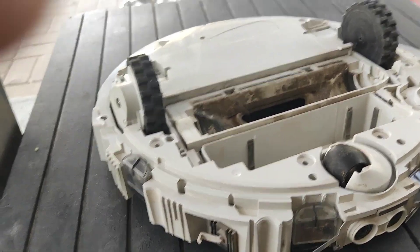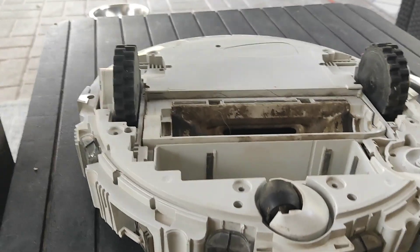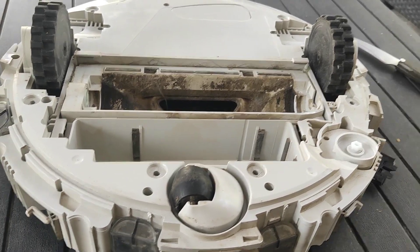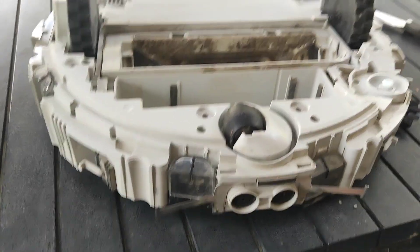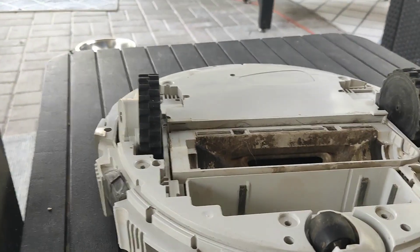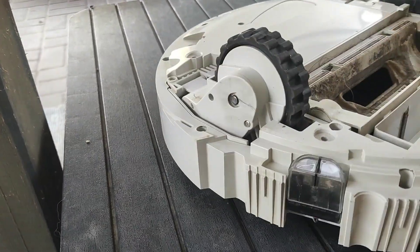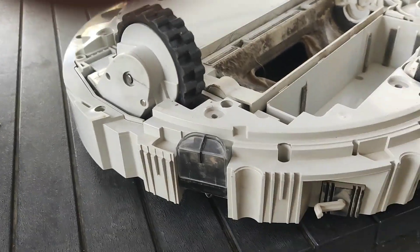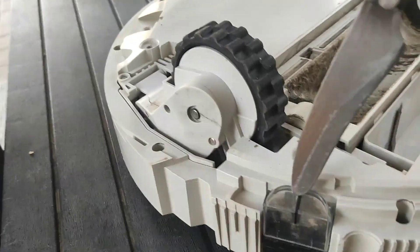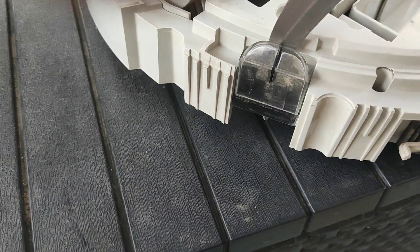I managed to open the machine — I had to remove the top cover and bottom cover, and then I had access to the sensors. You have to remove the sensors to do it. You will need some kind of screwdriver, and you have to put it here and then press the sensor down.